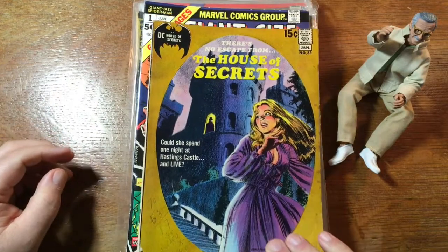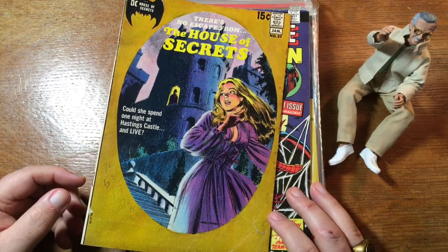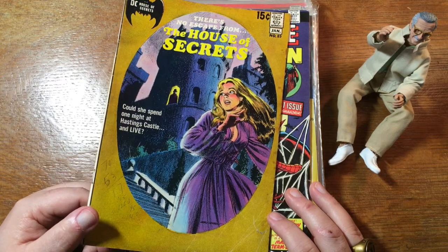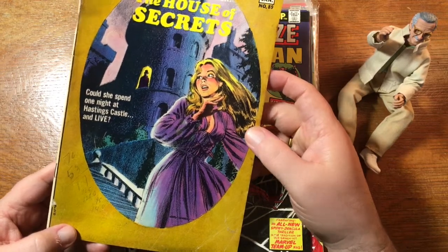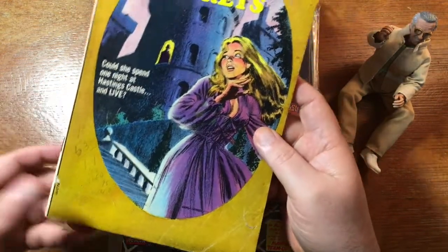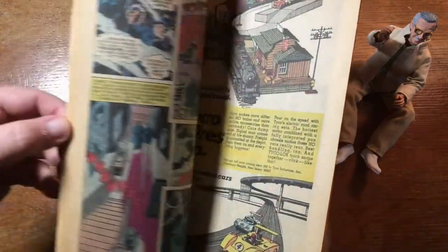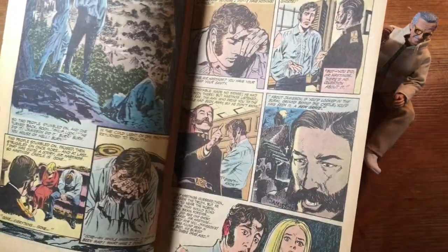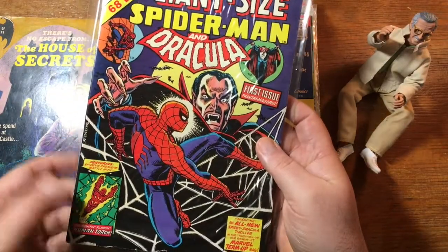Here is House of Secrets 89 from the early 70s. DC, just before it gave up the ghost on romance comics, had a brief flirtation with the gothic romance genre, as evidenced by the title Forbidden Tales of Dark Mansion, which was also Dark Mansion of Forbidden Love. This cover is very evocative of the covers on that title. It looks like somebody did a little math on the front cover. You find all kinds of crazy things in comics — in a recent video I did, you can look it up in my history, a copy of Journey into Mystery that some kid had totally vandalized and written all kinds of things in.